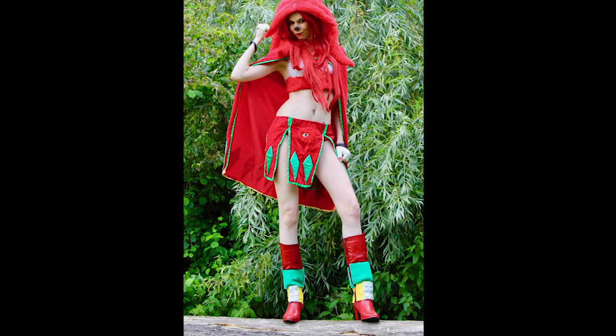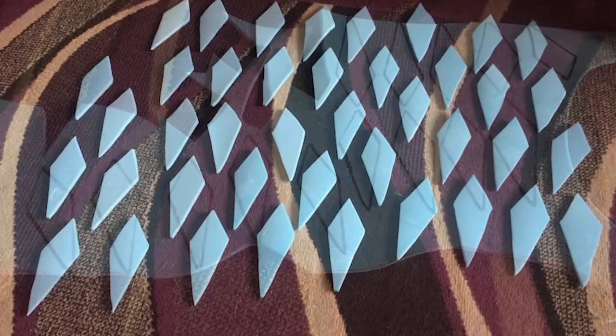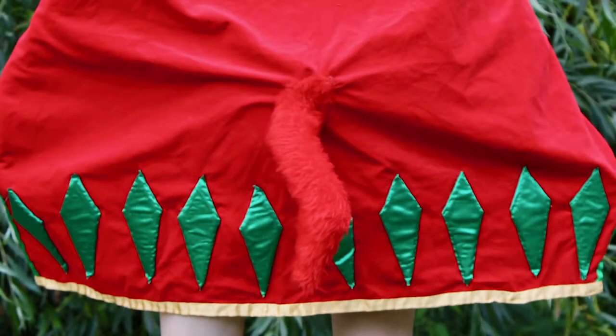Next, I needed to get the detailing pieces out of the way. I needed a metric buttload of emerald shards for this costume, as pretty much everything bar the top had to have them on. I actually stole the original emeralds I had from the first time I made Knuckles and drew around those onto EVA foam, then cut them out. I traced the emerald shape onto some green fabric and enlarged the pattern by a couple of centimetres so they could cover the shards, then glued them onto the EVA shards to end up with these cute little emerald shards. I then sewed the shards onto the bottom part of the skirt panels and around the whole of the bottom of the cape.